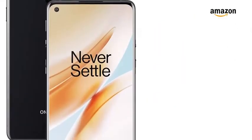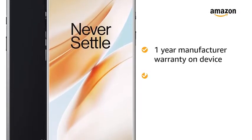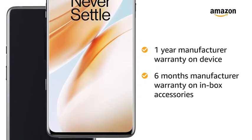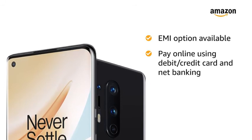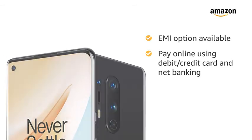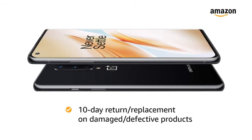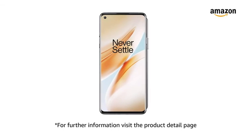The OnePlus 8 5G comes with 1 year manufacturer warranty on the device and 6 months manufacturer warranty on in-box accessories including batteries. EMI options are available, and you can pay online using debit or credit card and net banking. A 10-day return or replacement policy applies for damaged or defective products. For further information, visit the product detail page.